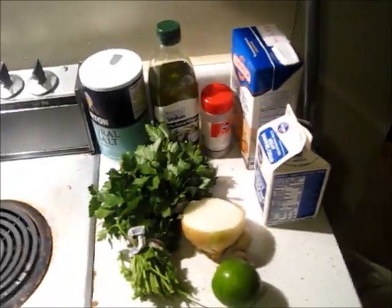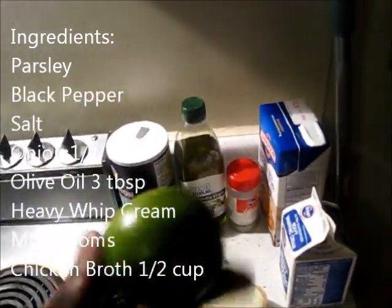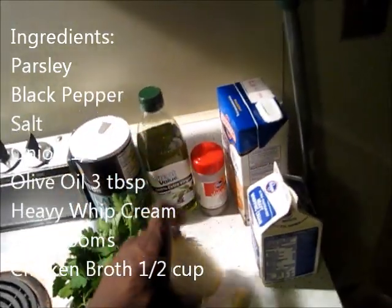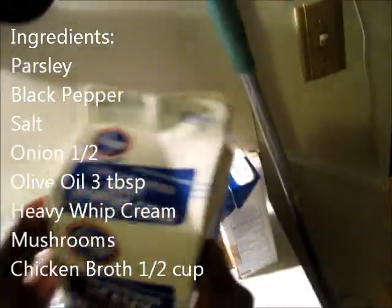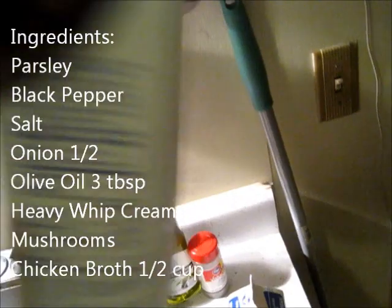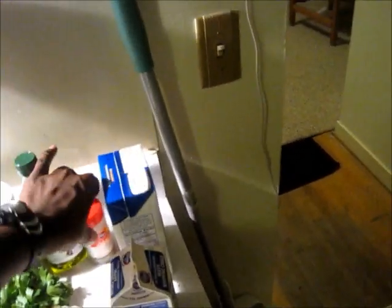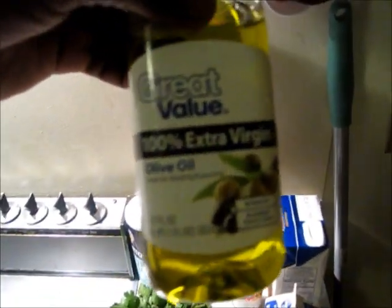Here's a quick look at the ingredients you'll need: some parsley, half a lemon, half an onion, two garlic cloves, some heavy whipping cream — just a little bit because it's high in fat — some chicken broth (make sure it's low in sodium because most of them are saturated with sodium), black pepper, 100% extra virgin olive oil, and some salt.